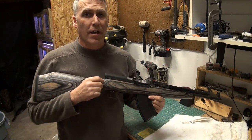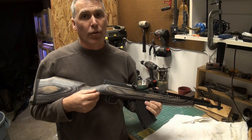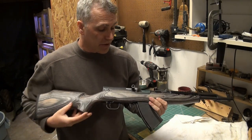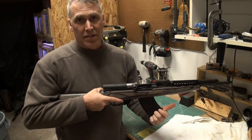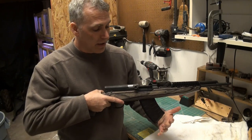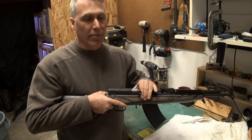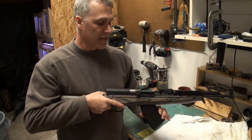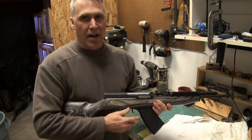All in all, the SKS bolt mod really only takes about 15 or 20 minutes to do. You need a grinder and possibly a small file to take off the little sharp edges, but it really makes a world of difference in this rifle. Anybody who's had an SKS will tell you that trying to get an aftermarket magazine in and out — doing any type of combat reload, or if you have a malfunction where you need to get the magazine out — is almost impossible when you don't have this mod.